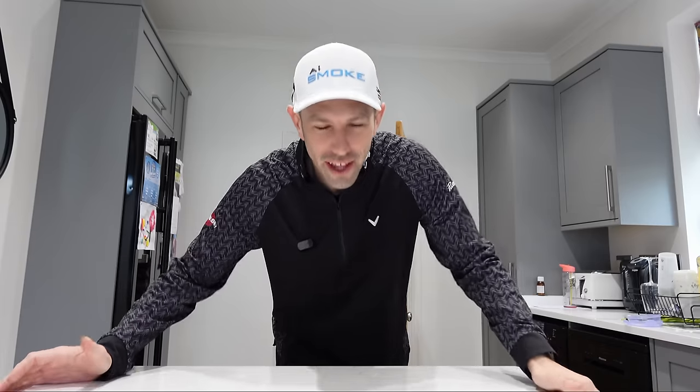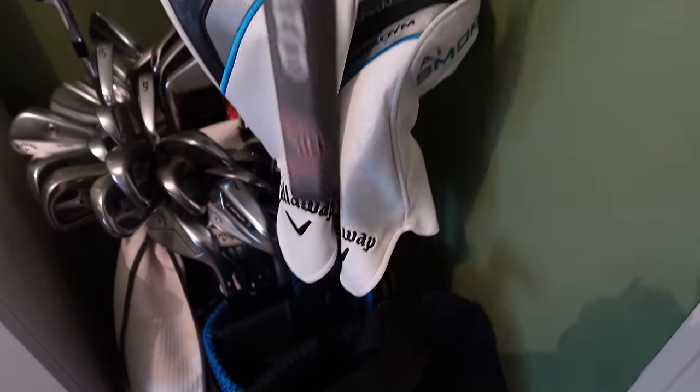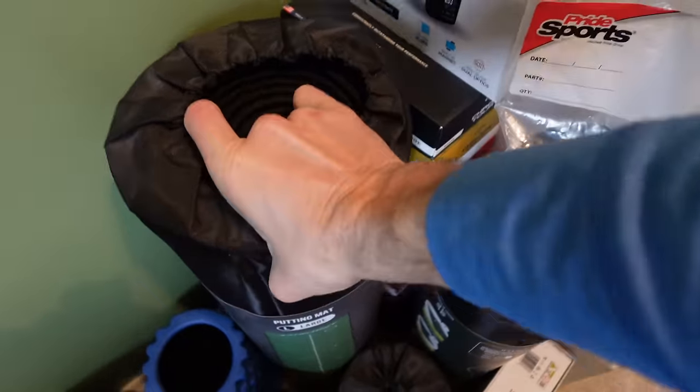I hit 1,000 golf balls and will be using this bit of golf equipment forever. Over two days I tested this brand new bit of golf equipment and the results are bonkers.